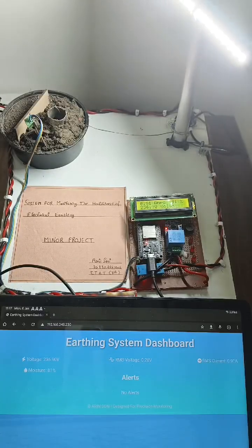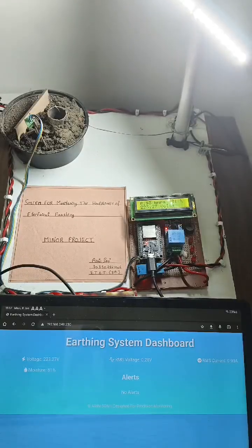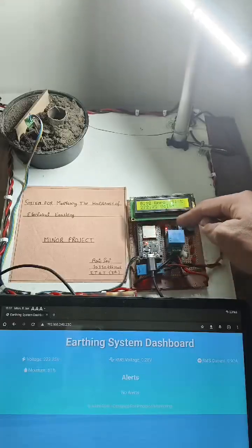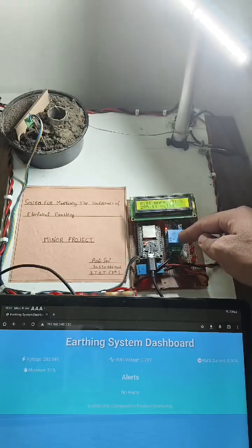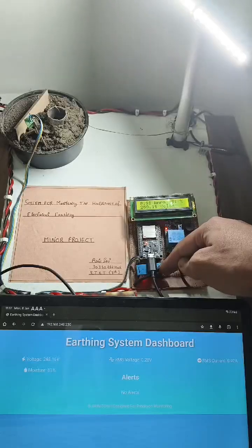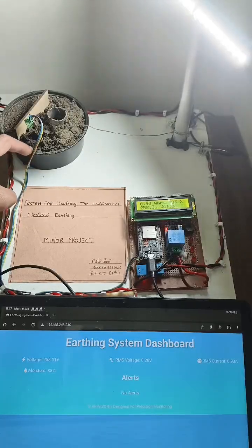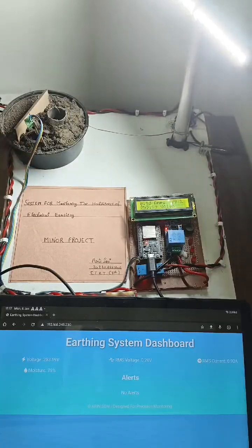Coming up to the components of the project: I have an ESP32 microcontroller which is IoT based, a voltage sensor which measures voltage across the load, a current sensor which is connected in series and measures current across the load, and moisture sensors which measure the level of moisture in the soil.